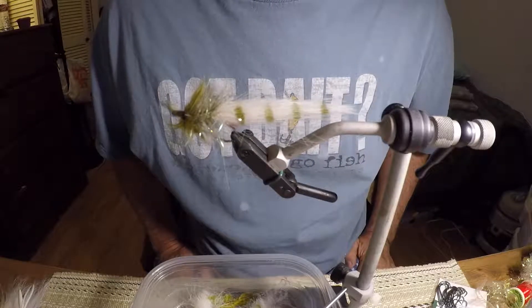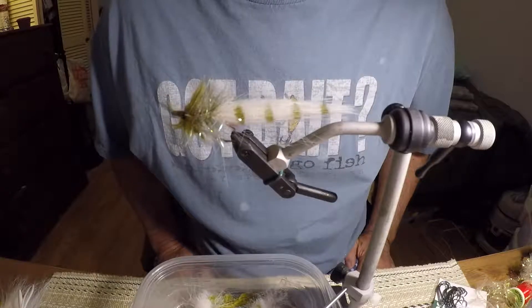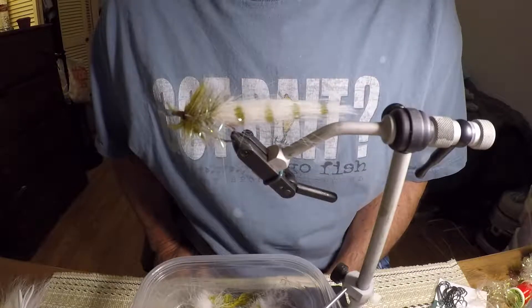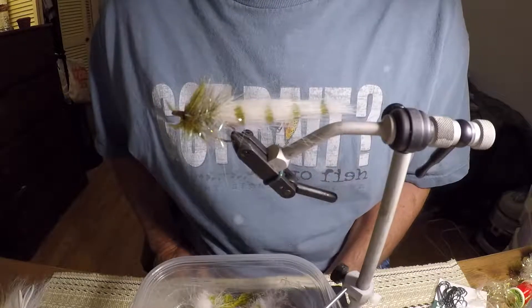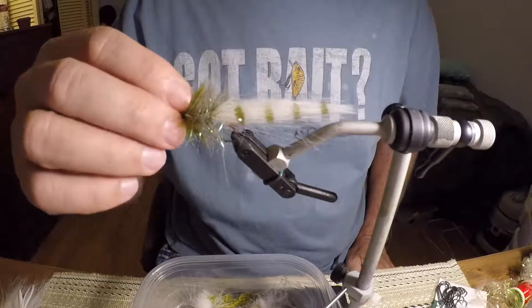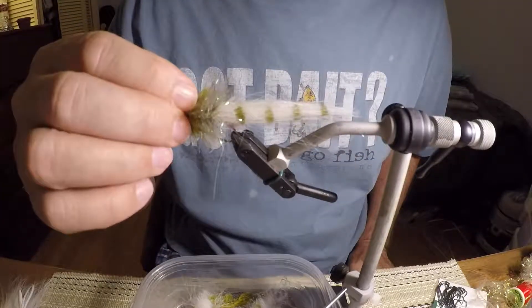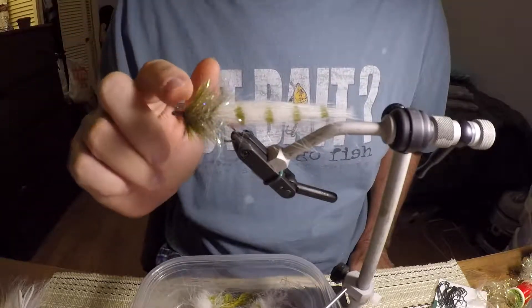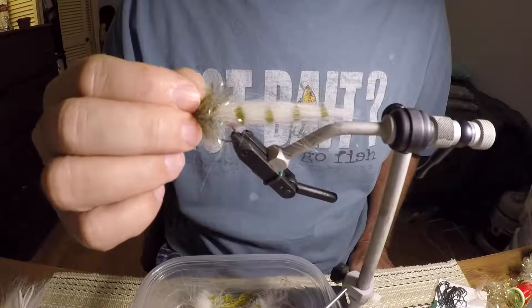It's a really good fly to use during the winter, and I love using slow sinking flies even in the summer — I use them a lot. I've caught bass, crappie, and actually I've caught a few catfish on this fly too.